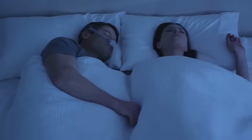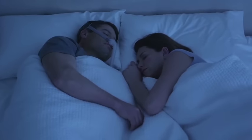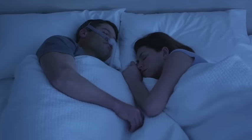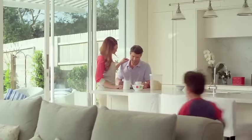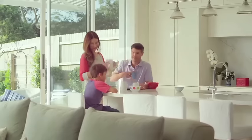ResMed's AirFit P10 nasal pillows mask with advanced quiet air venting is a quieter mask to fit your sleep. Life starts with a mask that helps give you the sleep you need to enjoy every day.